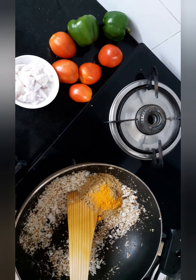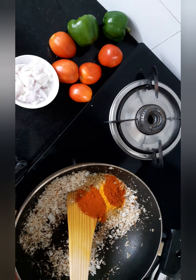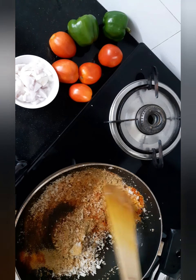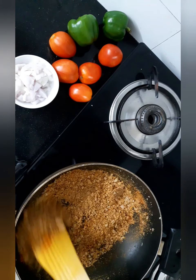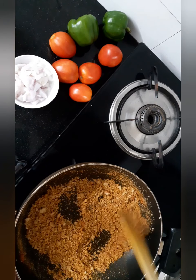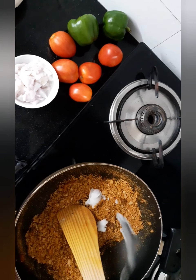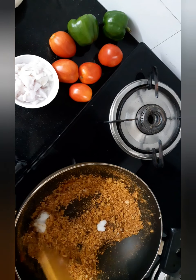I will add 2 spoons of golden brown, 1 teaspoon of olive oil, and 3 teaspoons of olive oil.